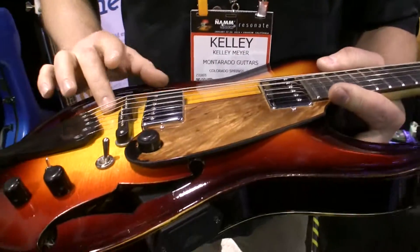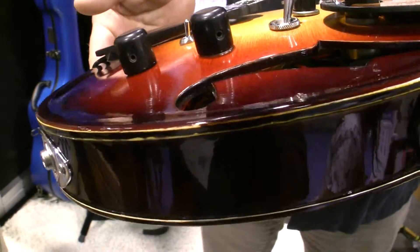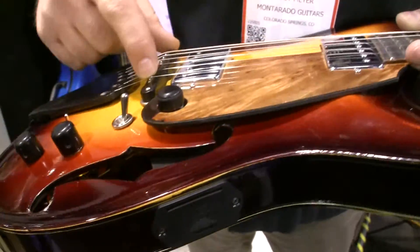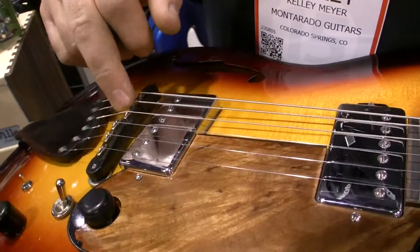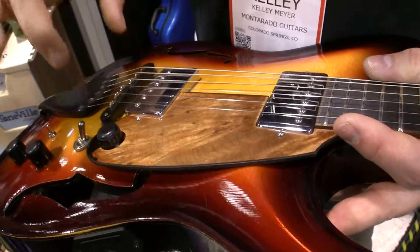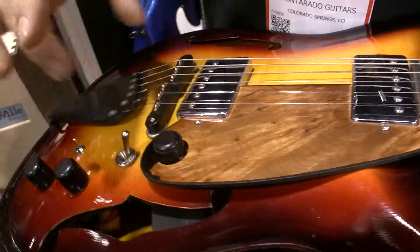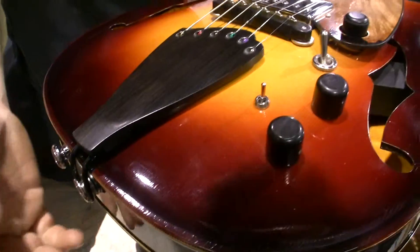This guitar is graduated and built based on violin techniques of construction. It has inlaid piezos to the string gauge of the client. This allows better intonation, and because the piezos are actually encased in the ebony, it gives more of a resonant tone to the piezos, which normally sound a little thin.